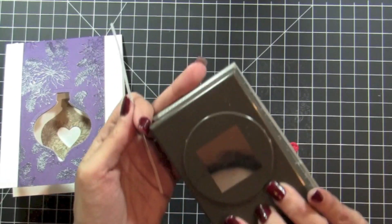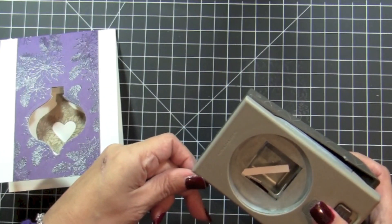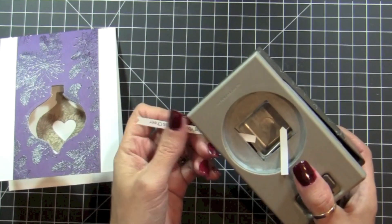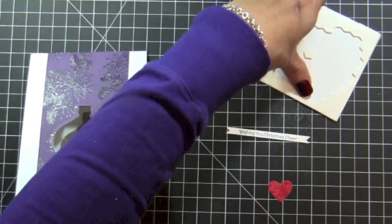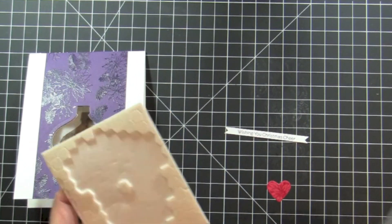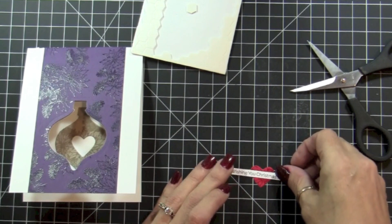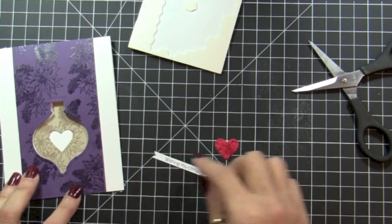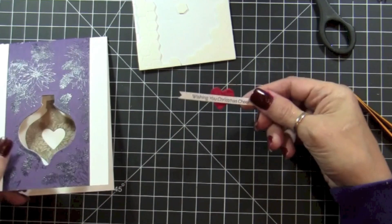I'm going to use my one-and-three-eighths square punch to make a V-shape on both sides. And this is the cool part — we are going to use a tiny piece of dimensionals to adhere the heart to the sentiment only, so the heart will be floating on the window. Just like that.